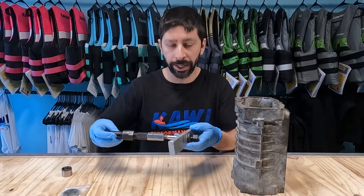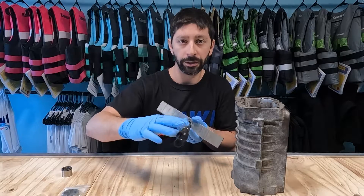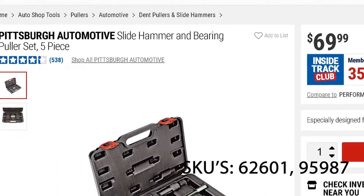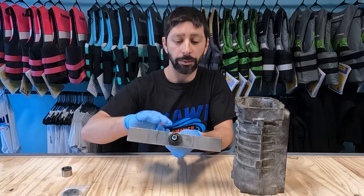Here is the tool we are going to make. This is a Harbor Freight collet puller — we'll leave the part number and information on how to purchase that in the description below as well as in this video. This piece of aluminum here we purchased from McMaster-Carr, and we're going to put a hole in it.